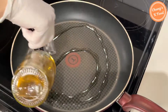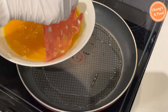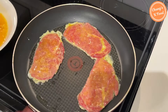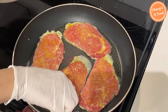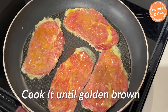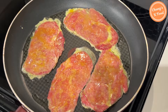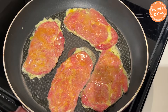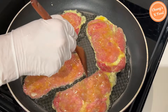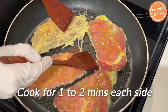Pour generous amounts of oil into a preheated pan and coat the meat well with egg wash. Cook it slowly to become golden brown on medium-low heat. If you grill over high heat, the outside will burn easily and the inside will not be cooked. The meat is thin, so you don't have to cook it for that long — cook for one to two minutes on each side.